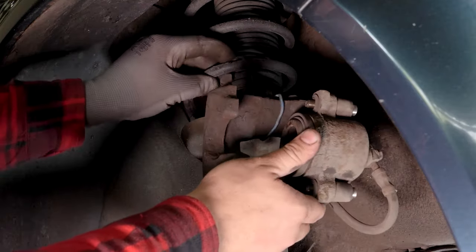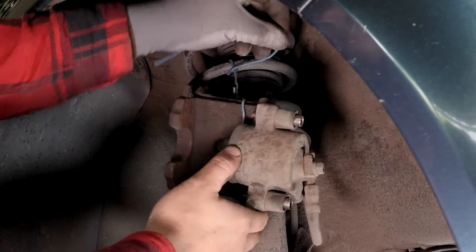To avoid damaging the brake hose, attach it to the suspension using the cable you have already attached.